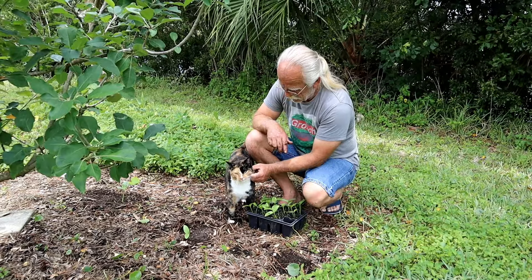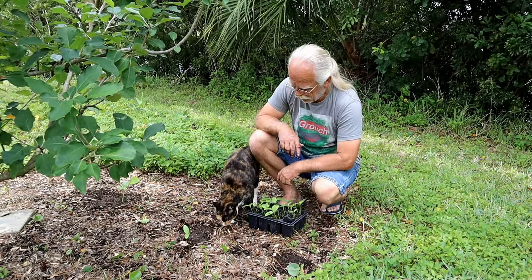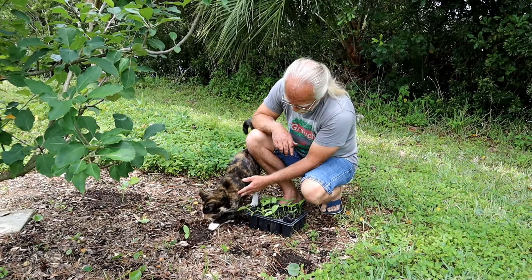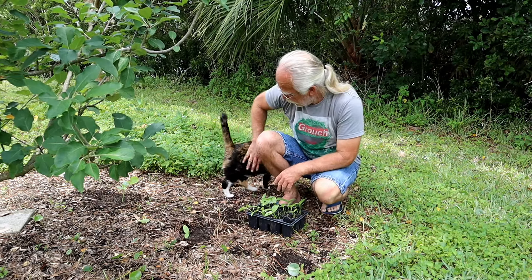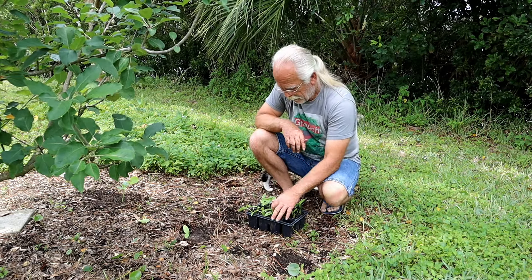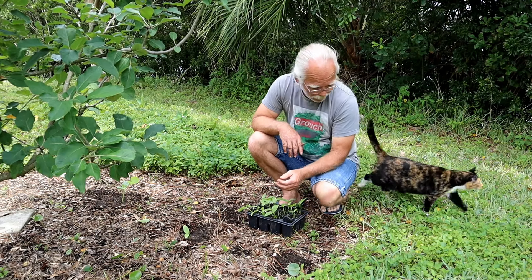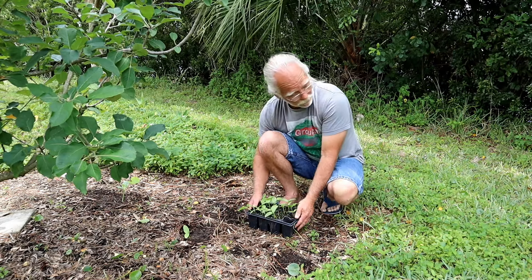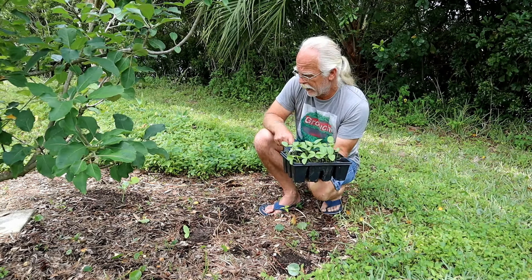Oh hello, how are you doing, Mr. Kitty! If you've been watching our videos, there was a video last year where this cat showed up just really complaining and whining. Somehow or other she's now ours. She's a good cat, really — other than her desire to crush my plants.